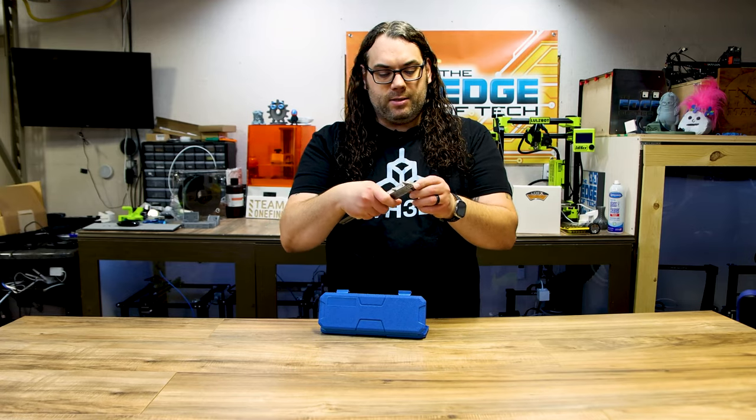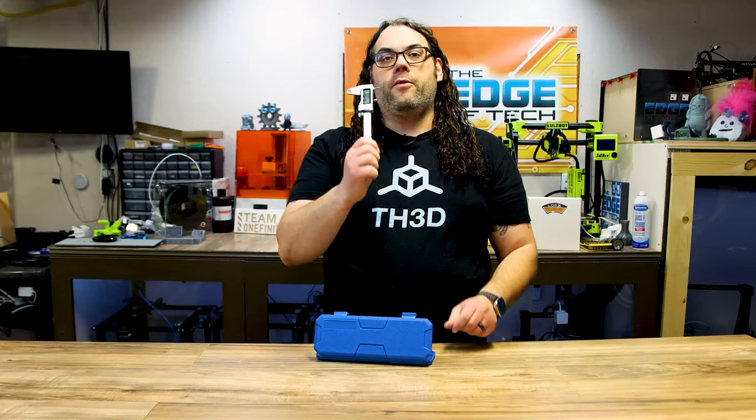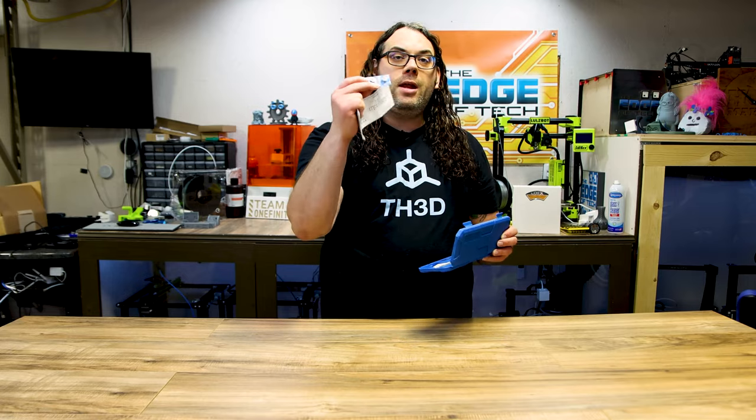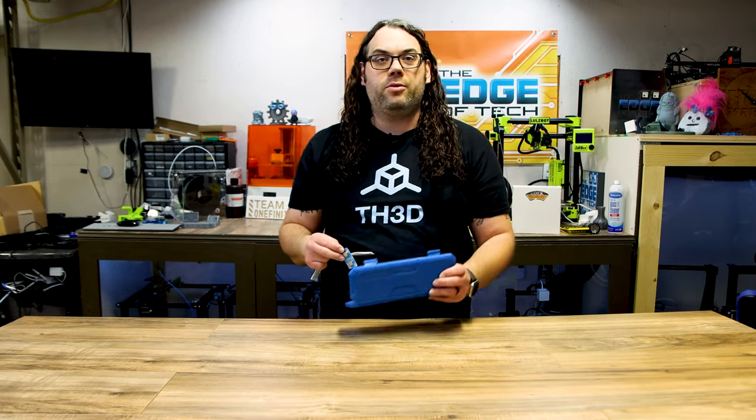I really like this stainless steel one for about 30 bucks. It does millimeters, it does inches — it pretty much has everything you're going to need for 3D printing. On top of that, it actually comes with a battery in the unit and two spares, so this thing will last you quite a long time.